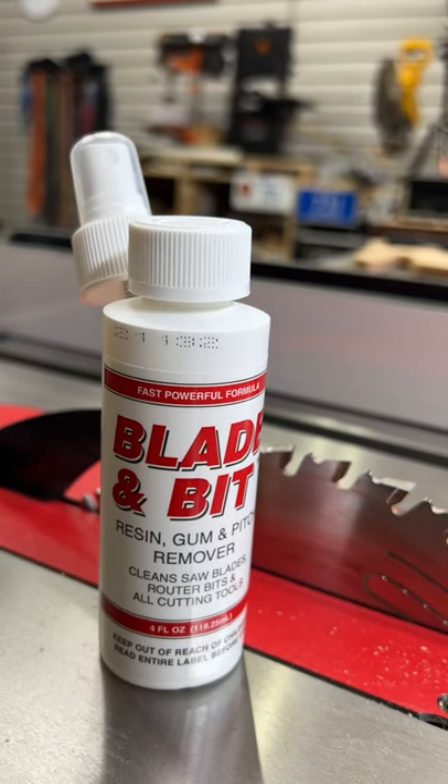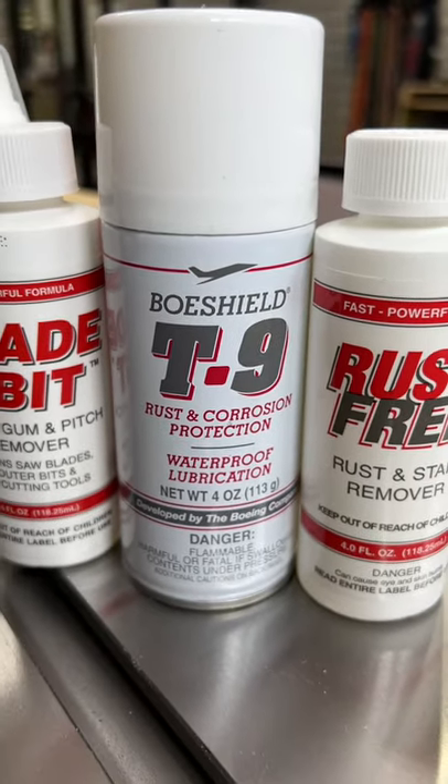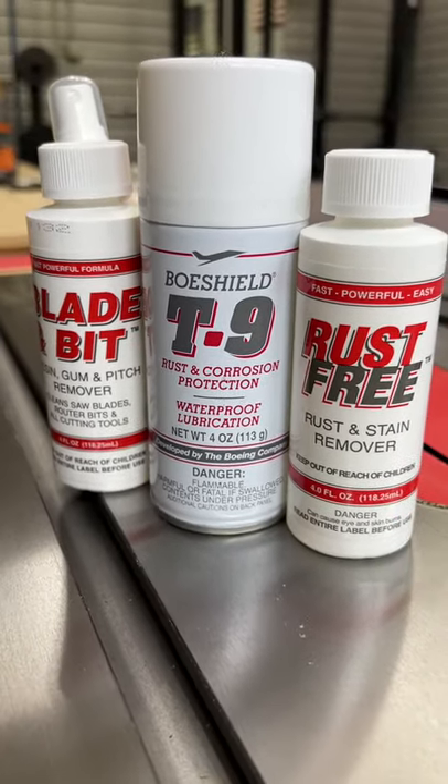I've done a video on blade cleaner along with some rust remover called Bow Shield. Just Google or search 'Bow Shield 731' and you'll see the video — that'll help you save money on buying a new blade.